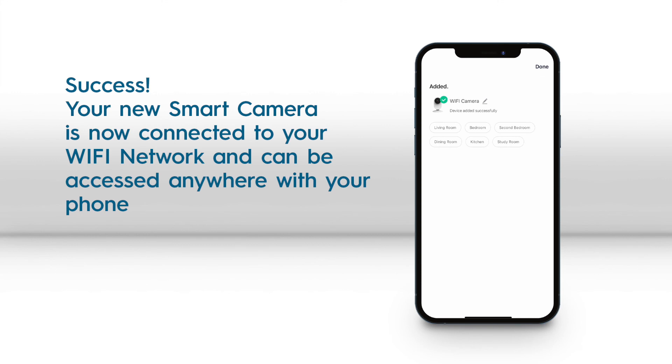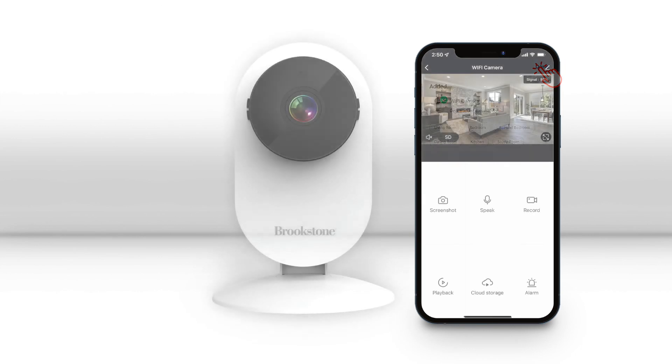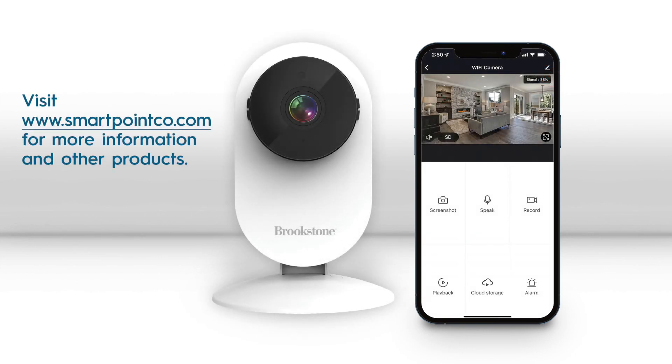After being added successfully, your Smart Camera is now ready to use and can be accessed anywhere with your phone. For more information on products and how to use this camera, visit www.smartpointco.com.